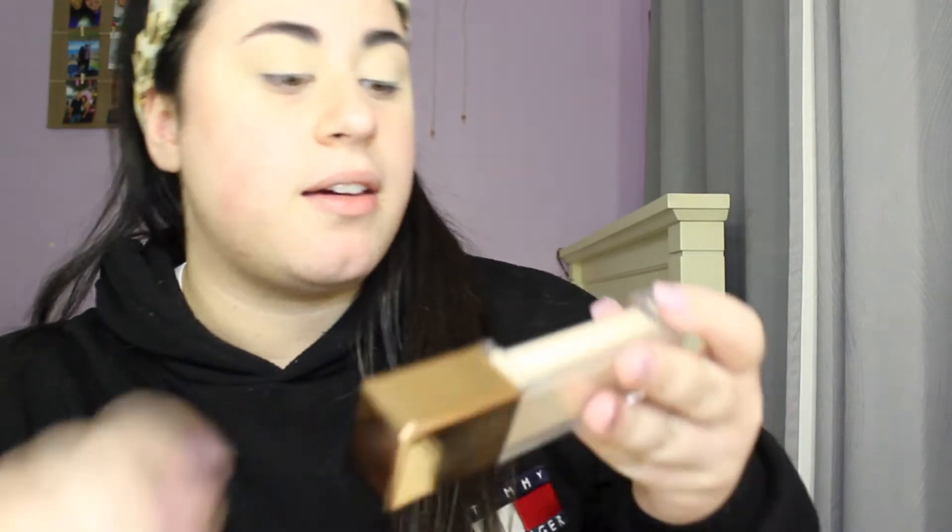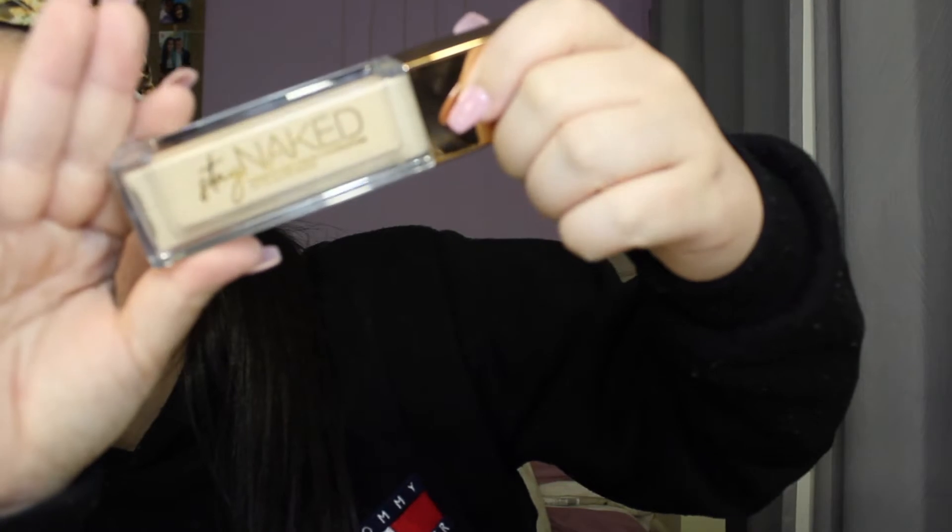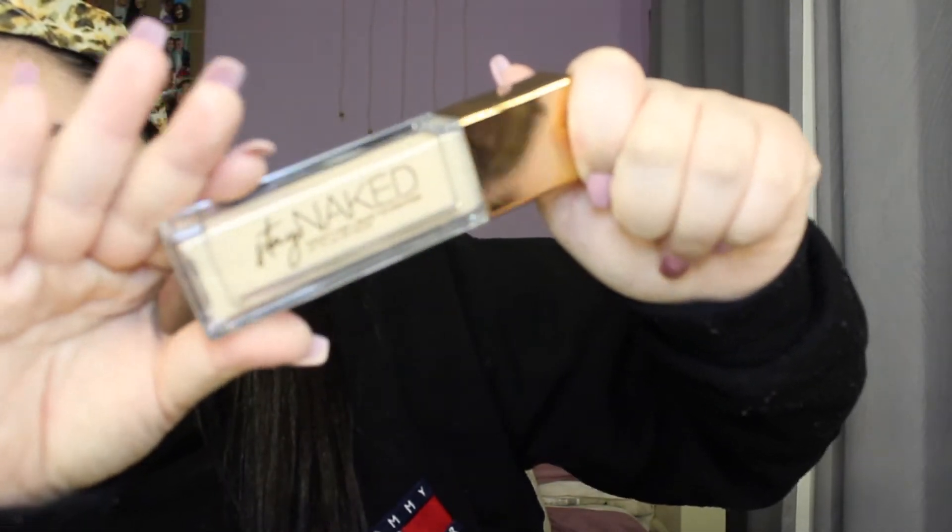For foundation, I'll be taking the new Urban Decay Stay Naked Weightless Liquid Foundation and it's up to 24 hour wear as well. I have used this and I don't mind it. It's not like full coverage — it's buildable, but it's really nice. I love the packaging too.